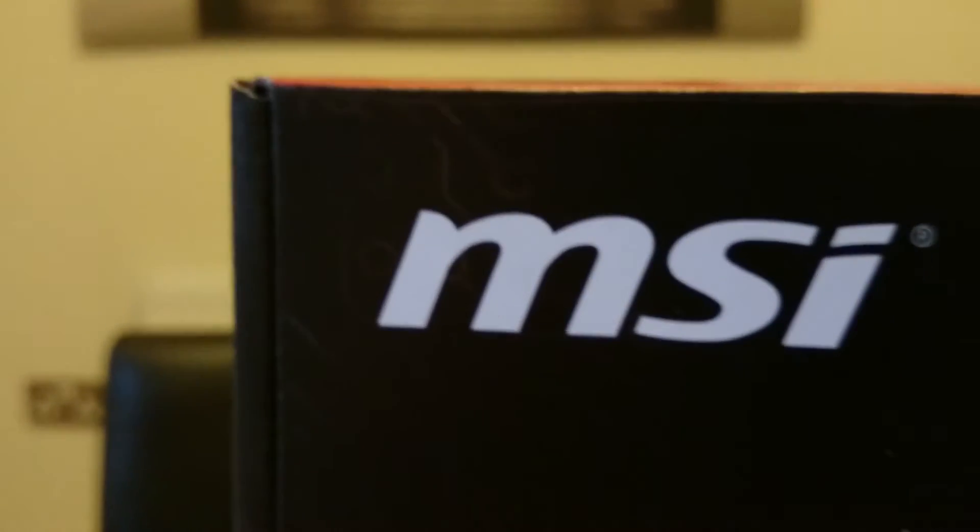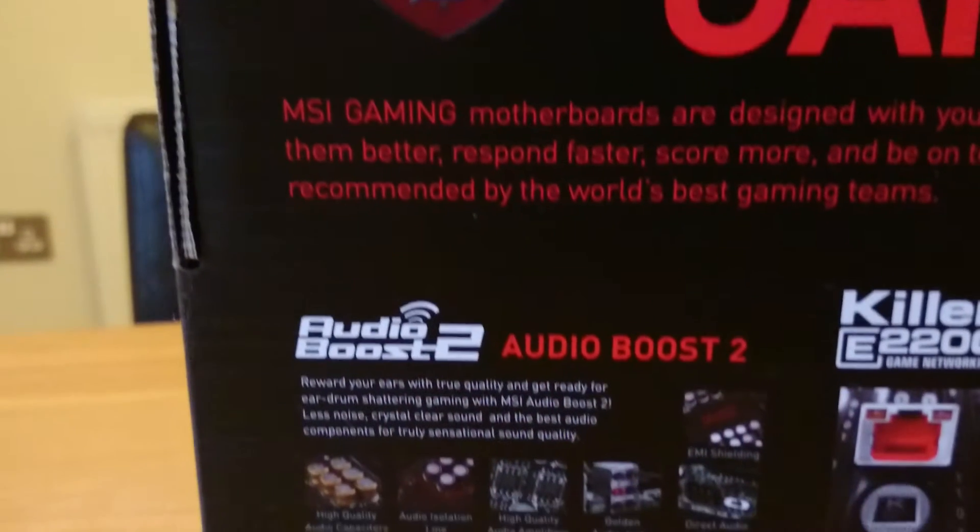The motherboard is a socket 1150 motherboard, so it's compatible with 4th and 5th generation Intel processors. Let's take a quick look at the box first, which does detail some of the features of this motherboard.